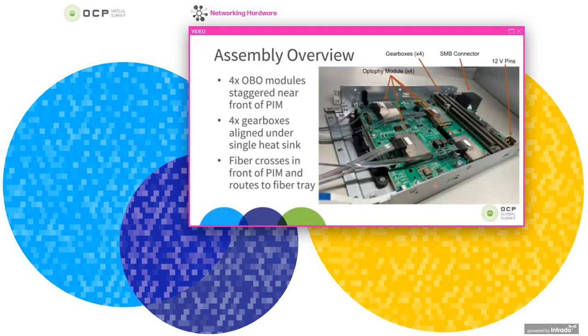In terms of the assembly inside the PIM, here we have a picture with the modules' heat sinks removed. You can see the four optical modules in the front, and in the back a row of gearboxes shown with the heat sink still on. Farther back there's the SMB connector and some power pins, and out of the front you see ribbonized fiber standing out.